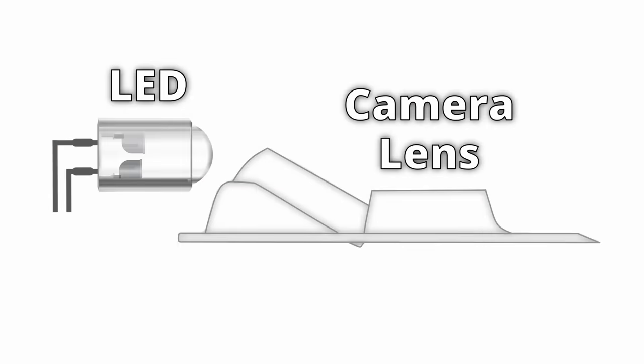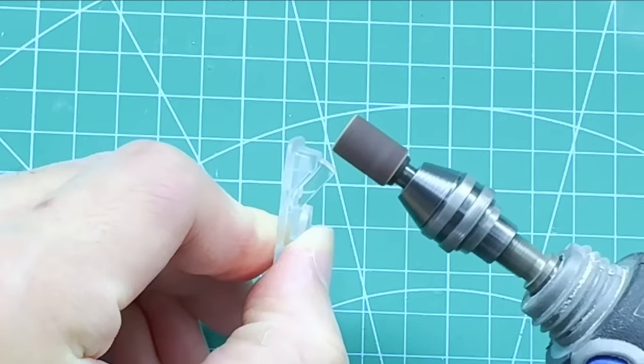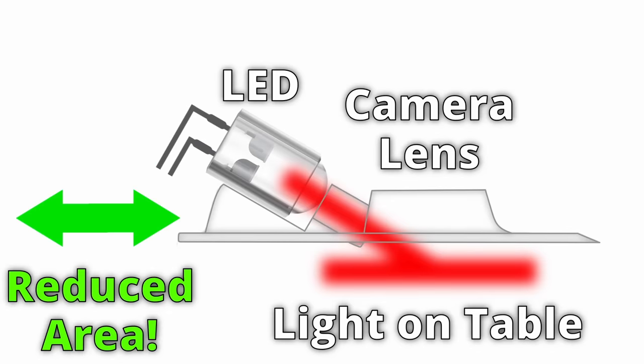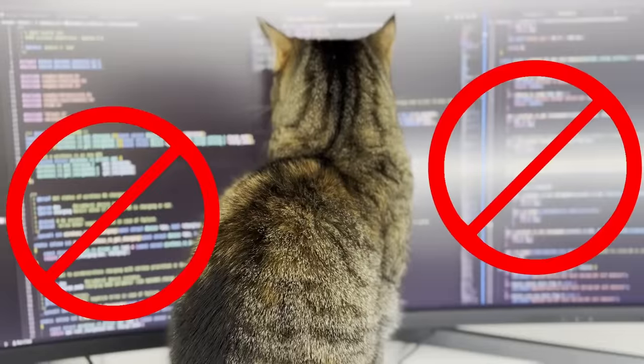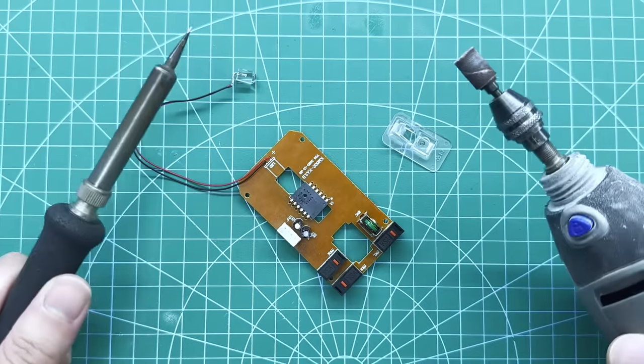But then I had a big brain moment. We can reuse the original transparent lens and just reduce the total size by shaving off some of its plastic with a Dremel. This way I'm technically keeping a similar structure of the original mouse where the direction of the light is kept the same. If this works, this is going to be the easiest project I've ever done on this channel — no custom circuit boards, no custom 3D parts, and best of all, no coding. I hate programming with a passion. Alright, let's get to work.